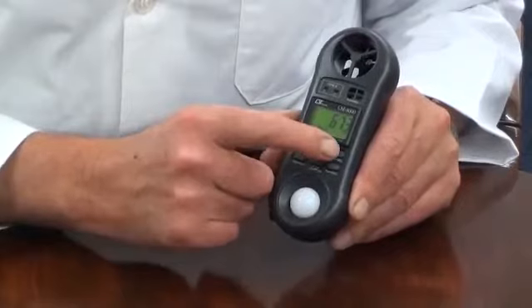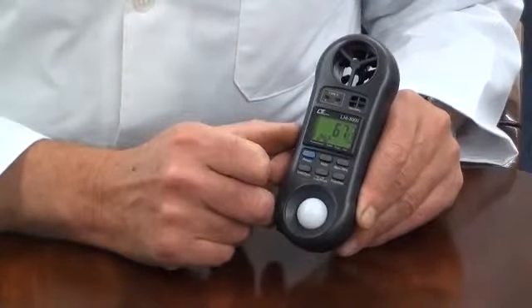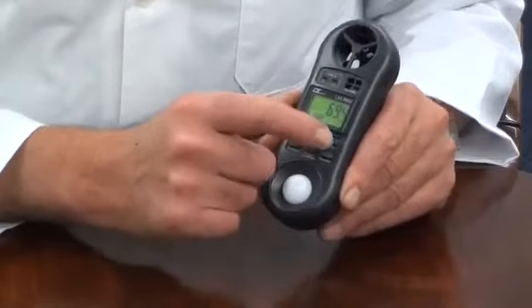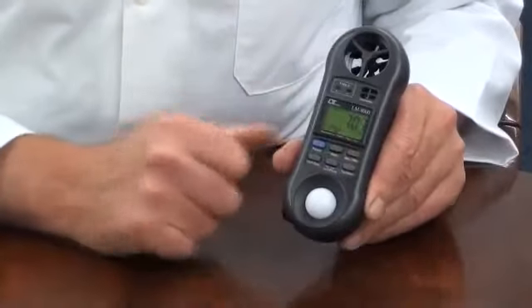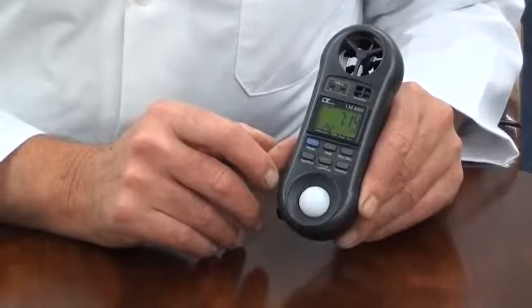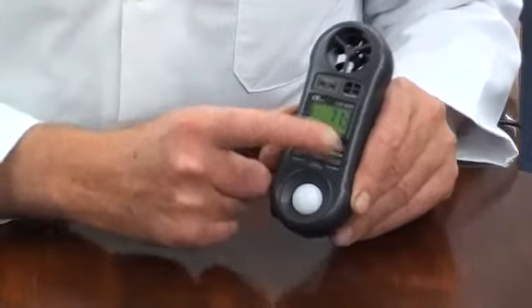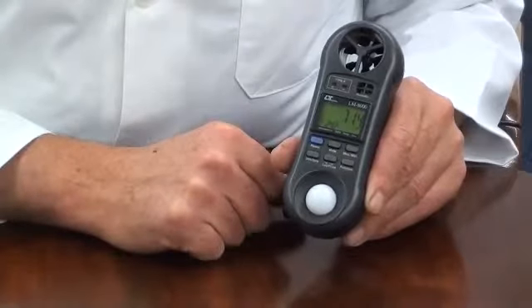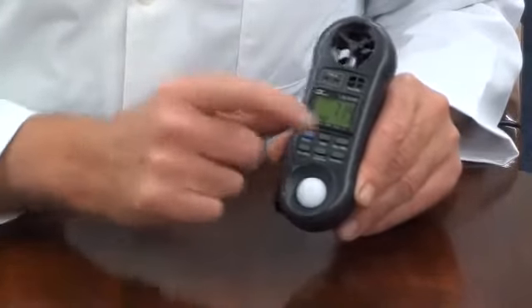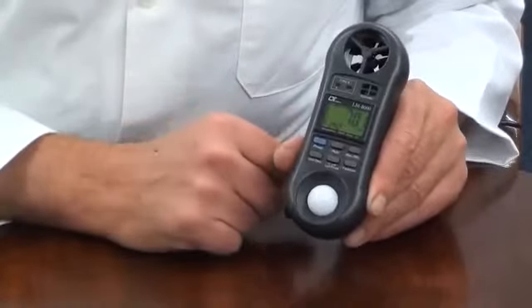There is a min-max memory which continually updates since power on. Simply press and hold the min-max memory button once to activate the memory process. Press the min-max memory button again to display the maximum recorded measurement, or press it again to display the minimum recorded measurement.